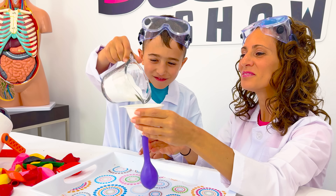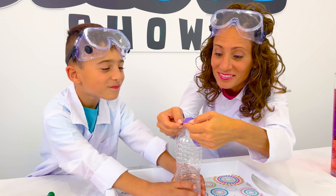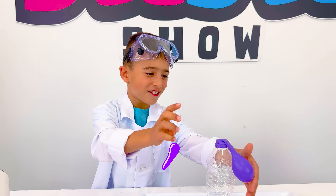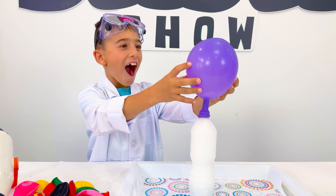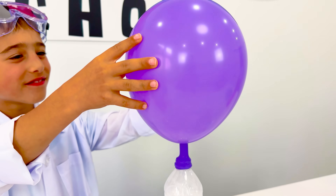Let's go! Three, two, one! When you mix vinegar and baking soda, they react and produce carbon dioxide. Carbon dioxide gas is released and fills the balloon, causing it to inflate.